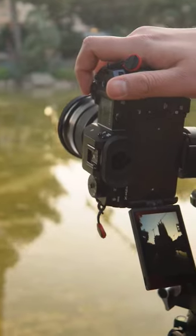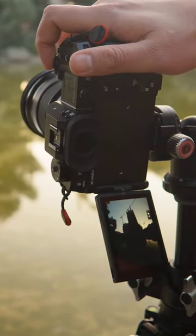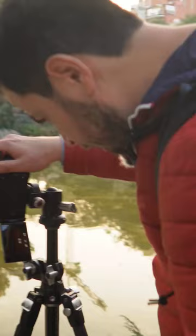The shutter speed is reduced 10 stops, and the timer is on to avoid camera shake when taking this long exposure shot.